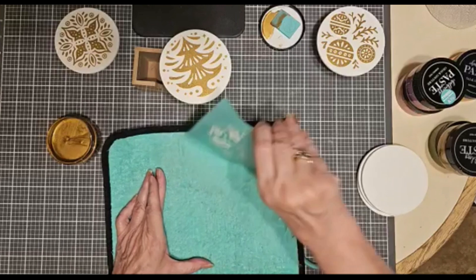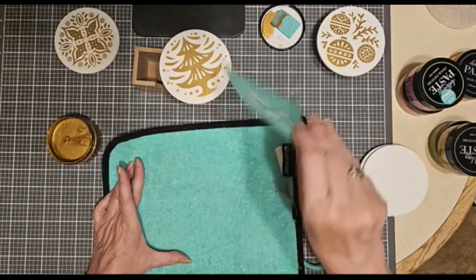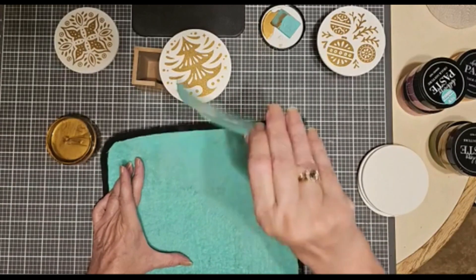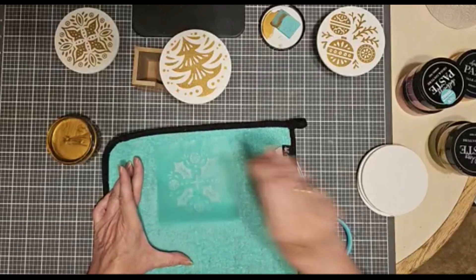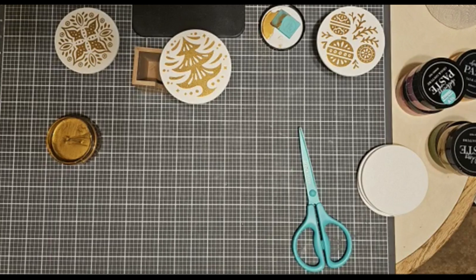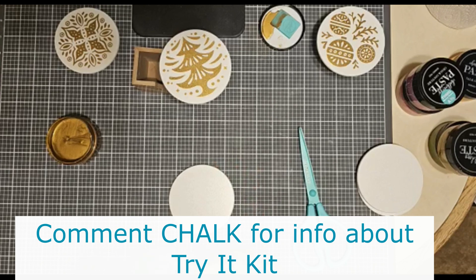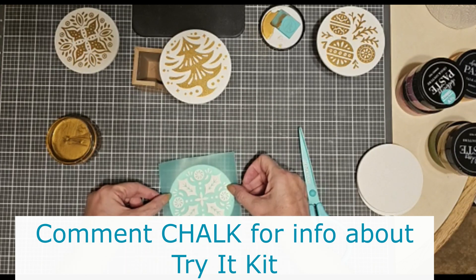Seriously, if you could butter toast, you can chalk. And if you'd like to dip your toe in the water and try chalking out at a very economical price to just try it out, comment 'Chalk' and I will let you know how you could do that.